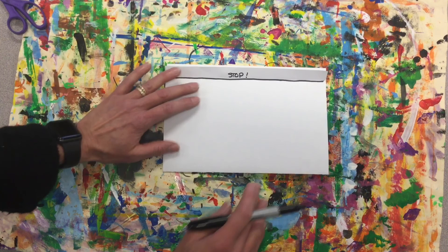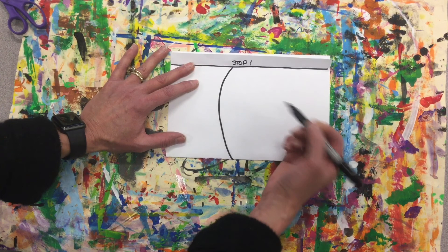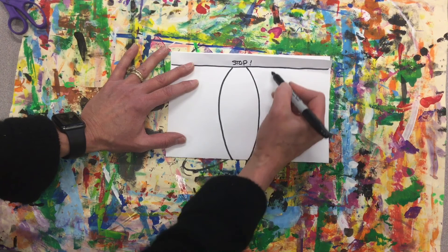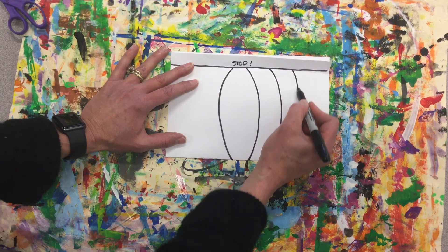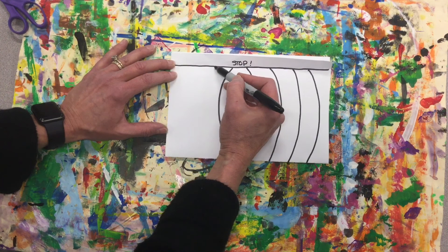Go back to your loom. On this one I'm going to try those curved lines. I'm starting at the center on my stop line, curved line until I get to the bottom, and this one I'm going to curve the other way. You don't want your lines too close together, as you'll have a hard time weaving and your paper strips might rip. Make sure you leave a little space. I had one, two, three — let's try to get three on this side.